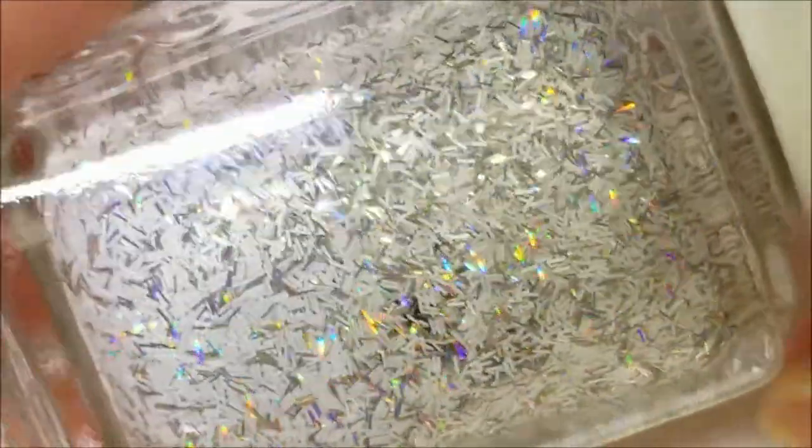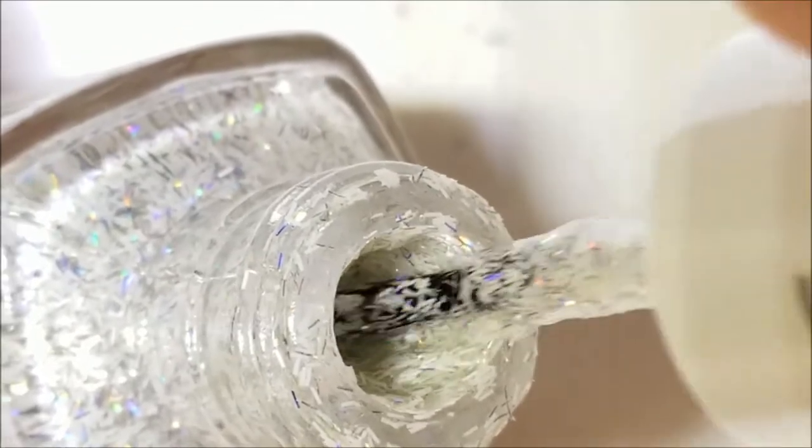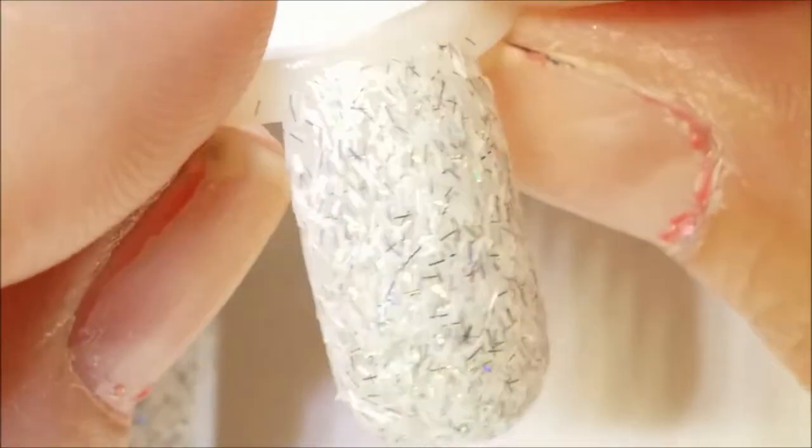Next one up — I consider this more of a winter type polish but I think it'll work for summer too because it's got holographic in it. It's really pretty; it's one of the bar glitters that I keep around because I really enjoy it. This is Essie's Peak of Chic — white matte bar glitters with silver holo bar glitters. You can get this opaque on its own. Mine is a bit thick right now so I'd need to add some thinner. Here is two coats all by itself of Essie's Peak of Chic.